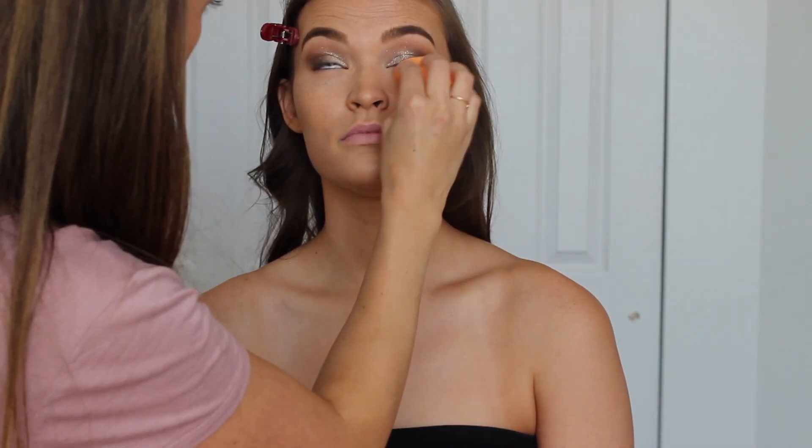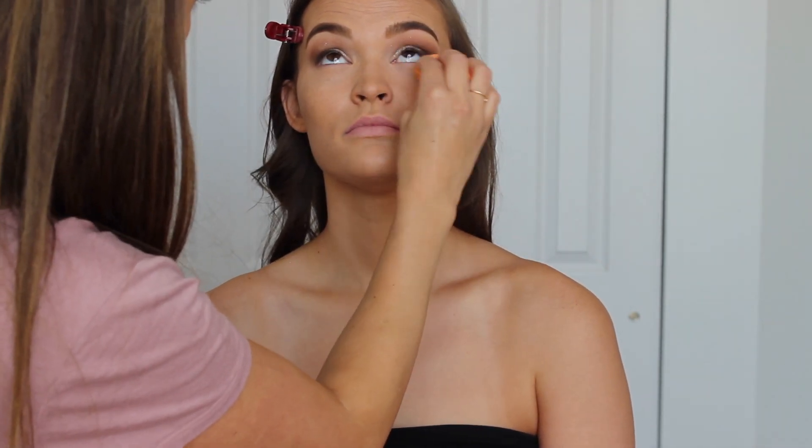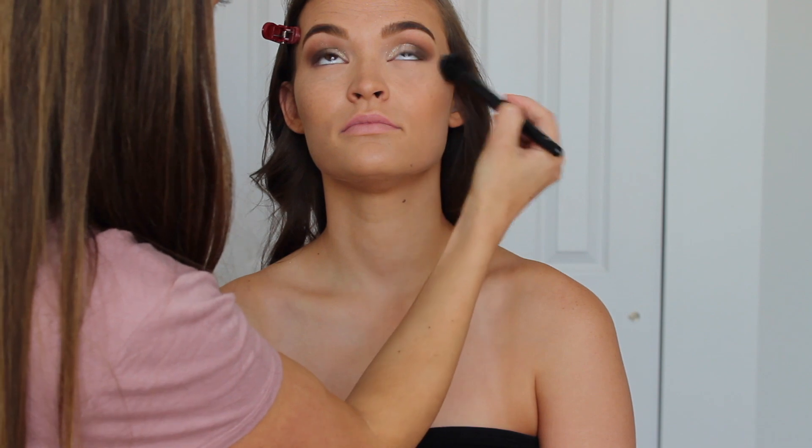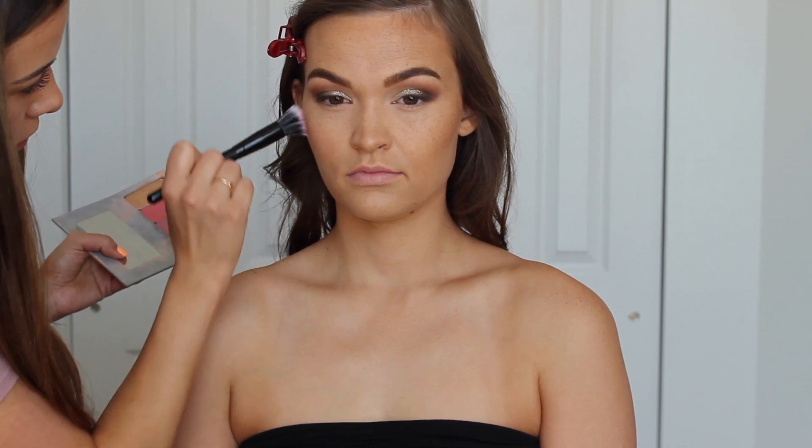To set her under eyes, I'm first stippling out any creases that have settled because we don't want to set those in place, and then I'm going in with the Cover FX Perfect Setting Powder. I didn't set the rest of the face yet because I'm going in with one more cream product — this is the Maskcara Beauty Lip and Cheek in the color Hollywood. I stipple that on the cheekbone with an ELF stippling brush, and then we'll set everything with powder.